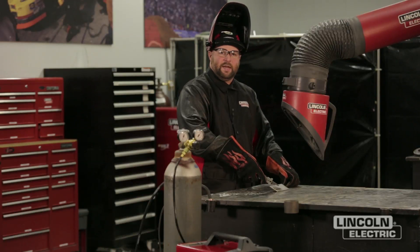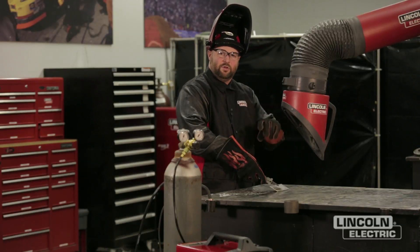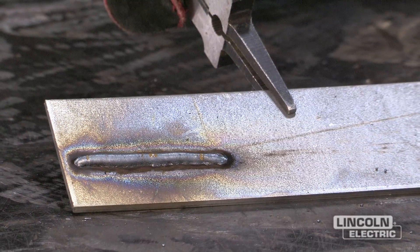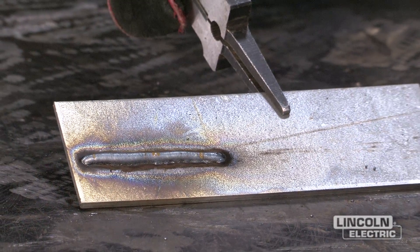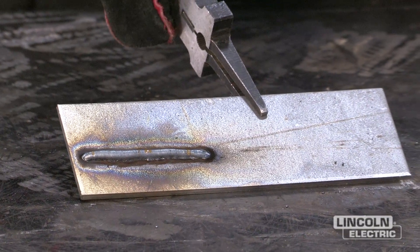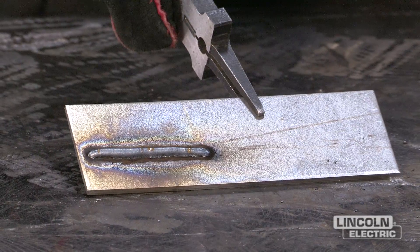For recommended settings, they will be found underneath the door of the machine. You can look up your material thickness, your wire type, and your gas type, and it's going to give you a starting point for that type of material. That's the recommended place to get you in the ballpark before you start welding.